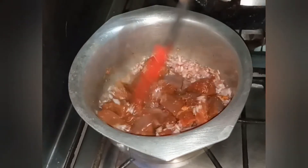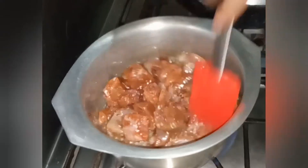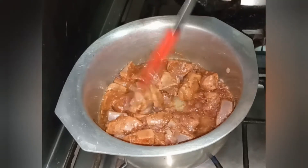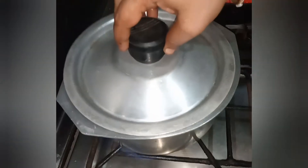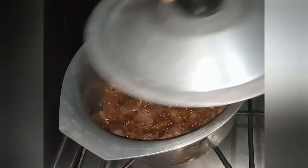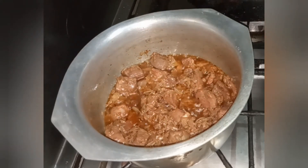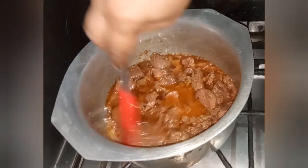Mix it well and let the masala cook. I will cook it for about 2 to 5 minutes until the masala is well combined and cooked through.